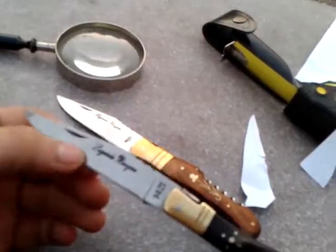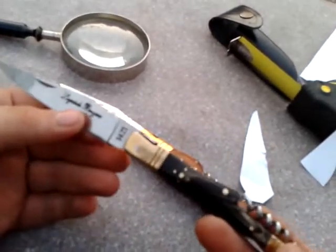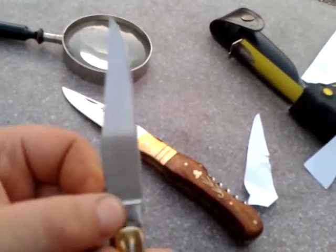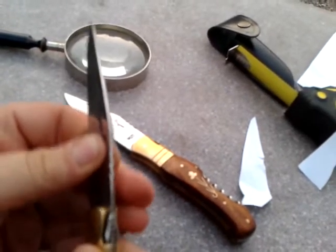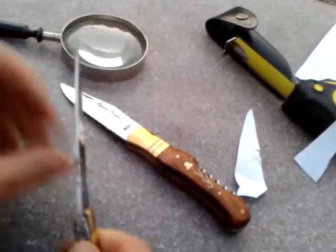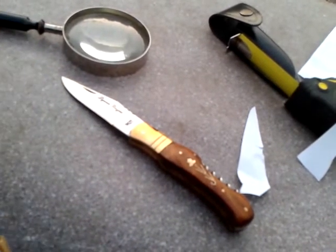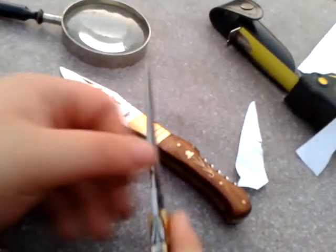These old French knives — they've got nothing to prove. The quality is unbelievable on these knives. No blade movement, hardly any blade movement from left to right, up and down. Maybe just a tiny bit, but I can hardly feel any blade movement.